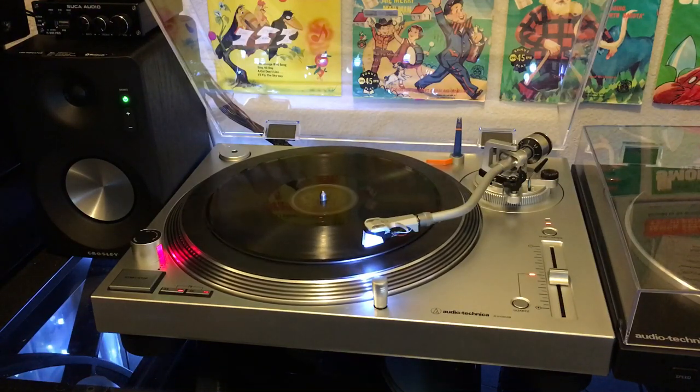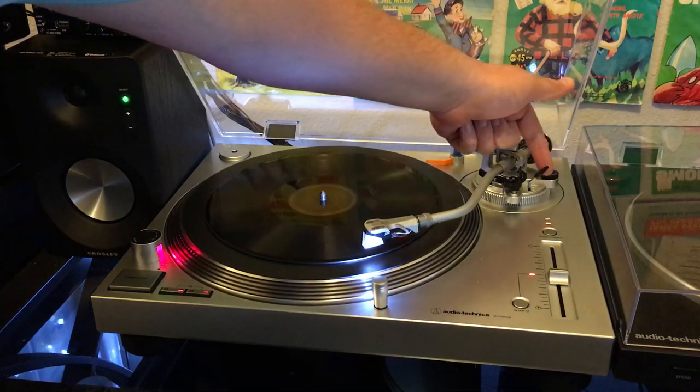I think you'll be pleasantly surprised by the sound and especially the bass response we can get out of a 78 RPM record. This one is Glenn Miller and his orchestra playing Sweet Eloise. So without further ado, let's give it a listen.